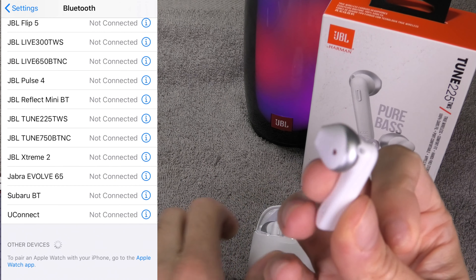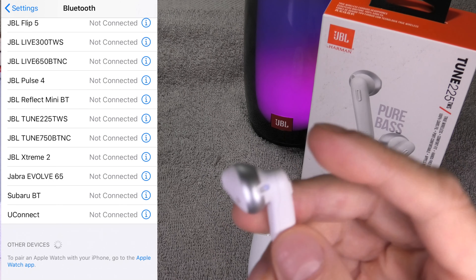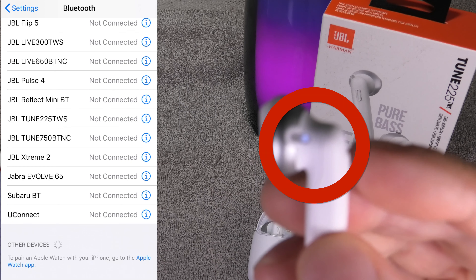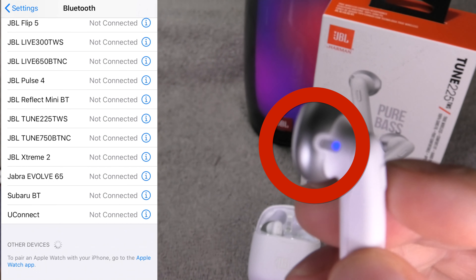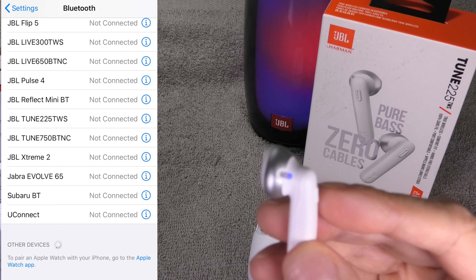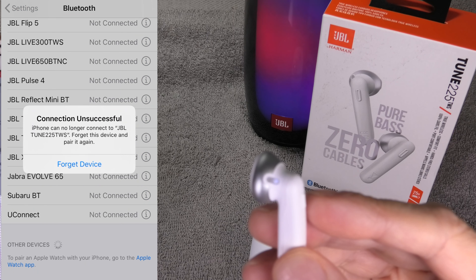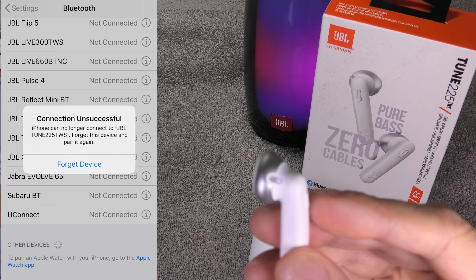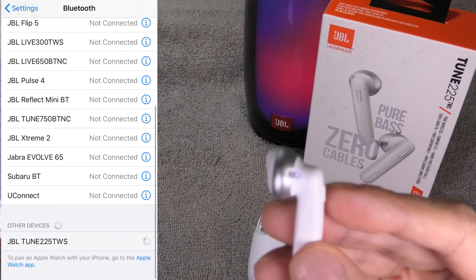Now the earbuds have forgotten all the devices they have been paired to before. And when you take out the right earbud you are going to see immediately that it is going to go into the Bluetooth pairing mode. We know that the factory reset was successful. If we try to connect now with my iPhone, the iPhone is actually going to say it can't connect anymore and it wants us to forget this device.